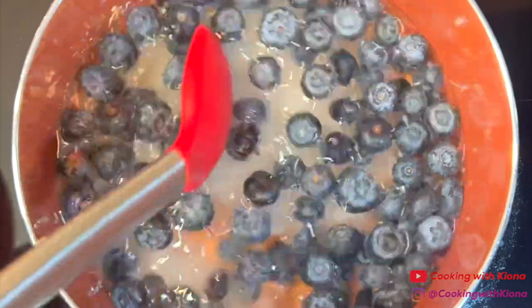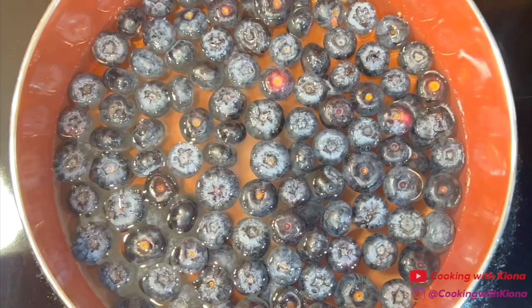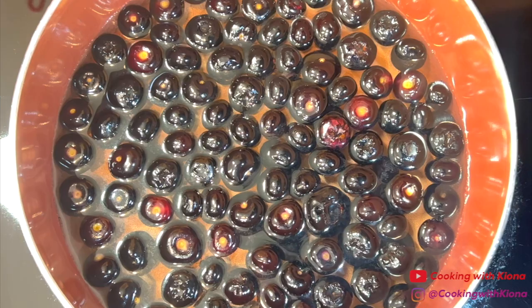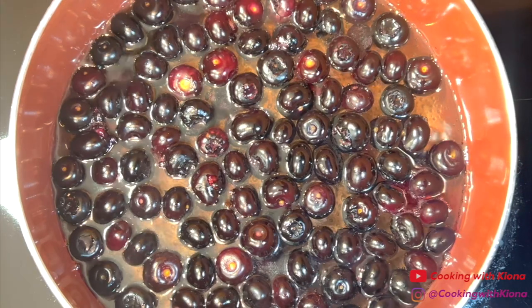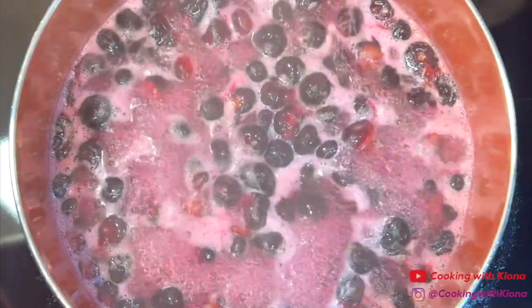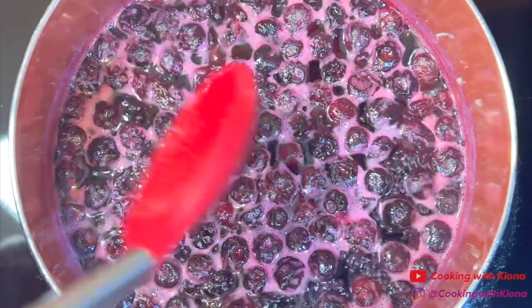Then stir occasionally until the sugar has dissolved. Once the sugar has dissolved, bring it to a boil and then reduce it to a simmer. Let the syrup continue to simmer for 15 minutes.